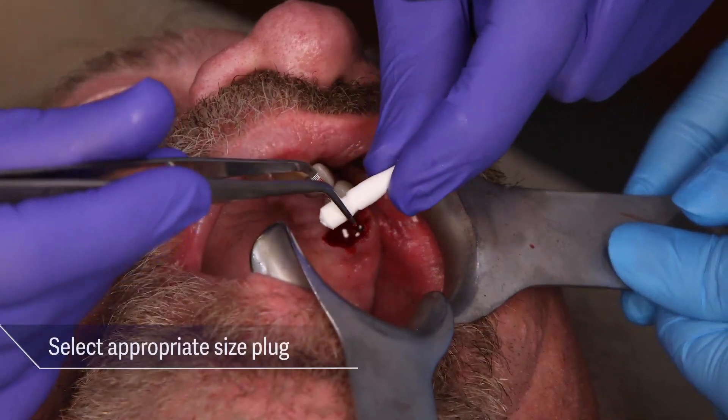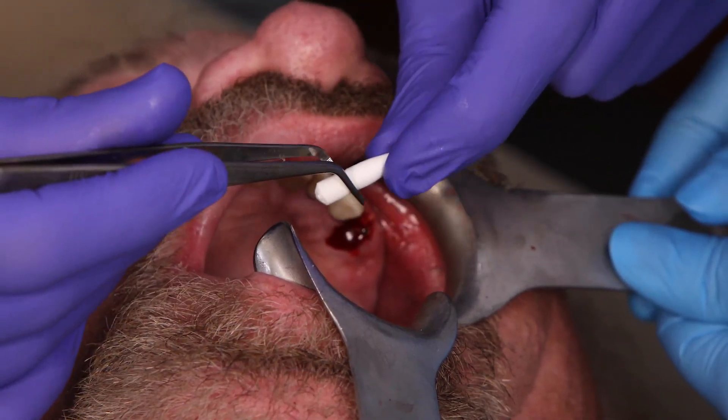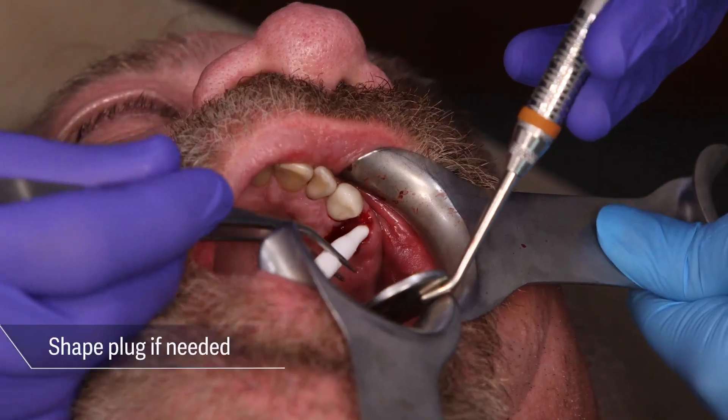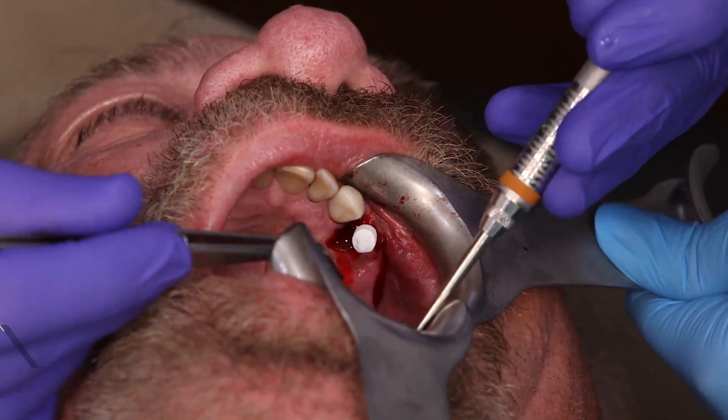The appropriately sized Osteogen plug was then chosen. The appropriate size will depend on the root canal anatomy. Because of the narrow socket in this case, the plug was shaped for easy insertion. Plugs can be cut and shaped to fit any socket anatomy.